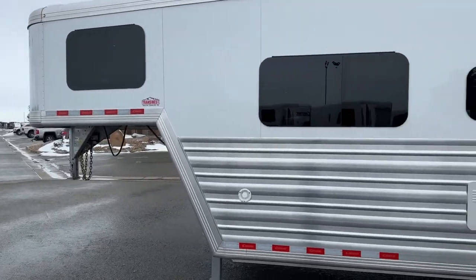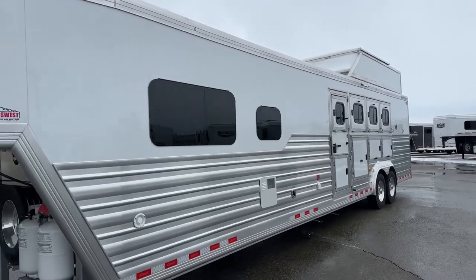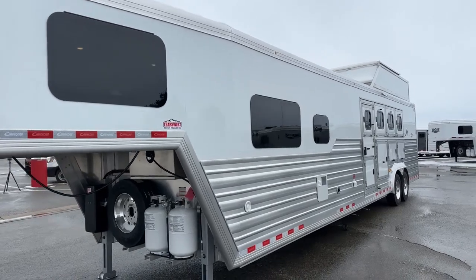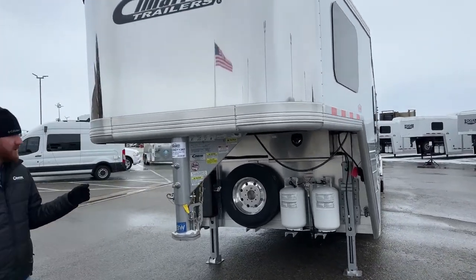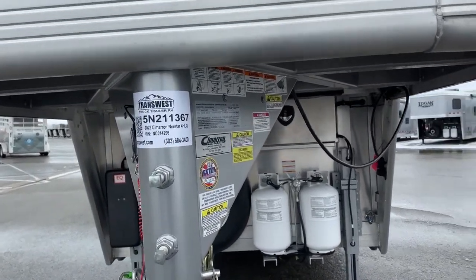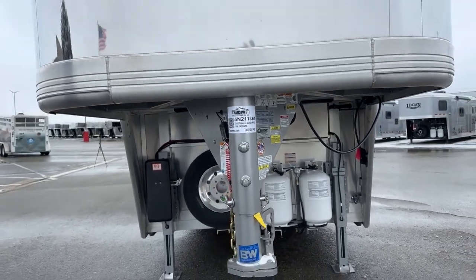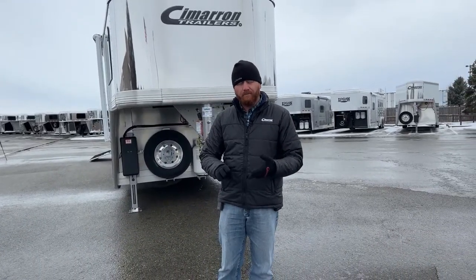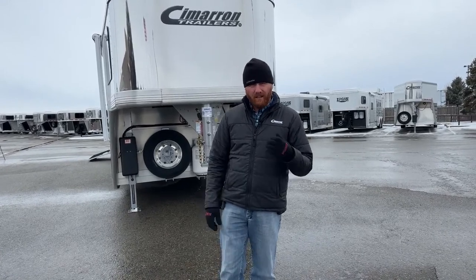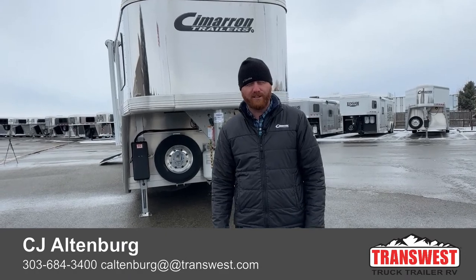Really cool four-horse setup. To recap: 14-foot Outlaw conversion, hay pod, full-width rear tack, mangers, Onan generator, and dual jacks. The stock number for reference is 5N-211-367 — a 2022 Cimarron Northstar four-horse with an Outlaw conversion. We do take trade-ins, so if you're looking to upgrade or downsize — even from a motorhome into a living quarters — we can help. We also have trucks and haulers, financing available, and delivery available. Give us a call — anyone on our sales team can help you out at 303-684-3400. We appreciate you tuning in. Have a good day!